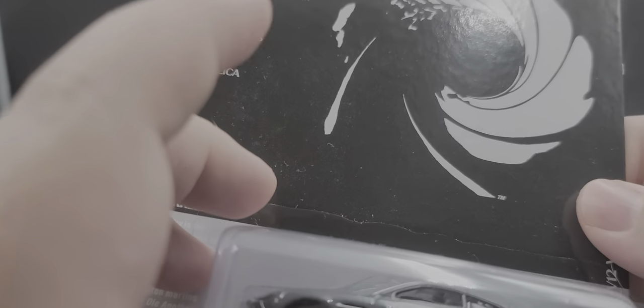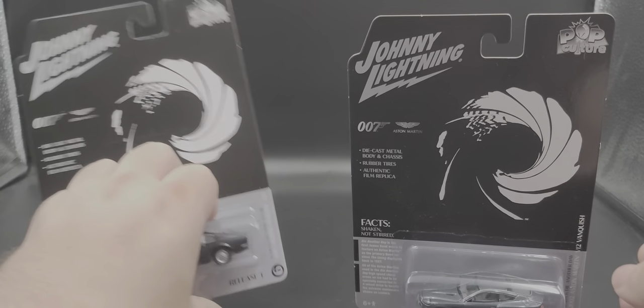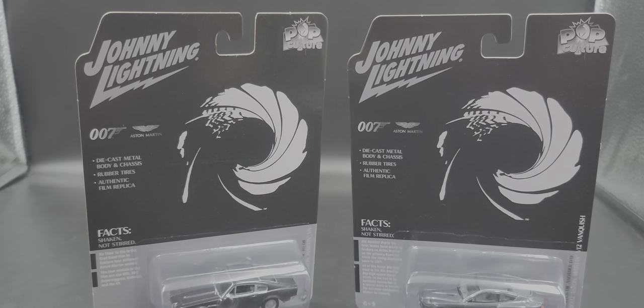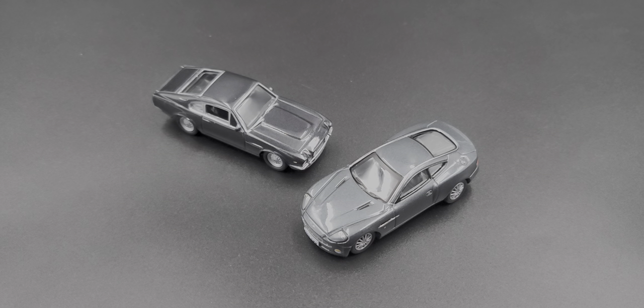That is the packaging. I'm going to pause the video to get both cracked open, and we'll take a closer look at both of them in detail when I get back. Stay tuned. Alright, got the cars out of their packaging.